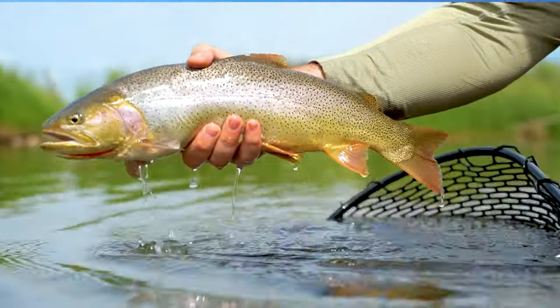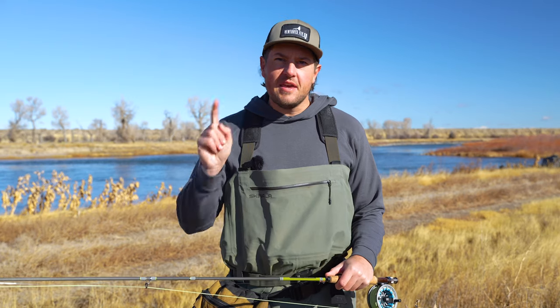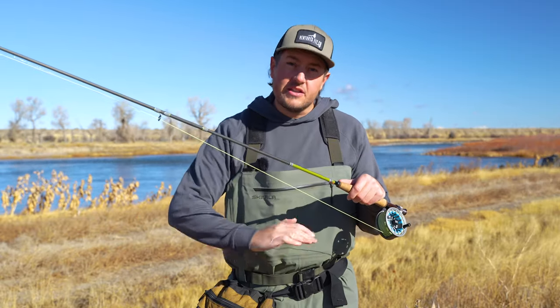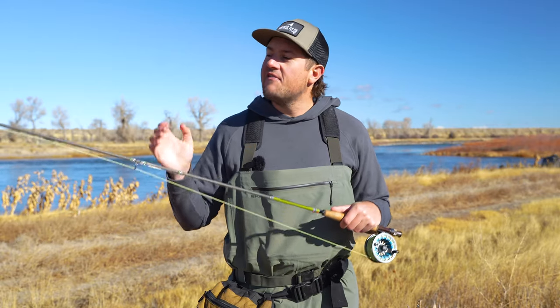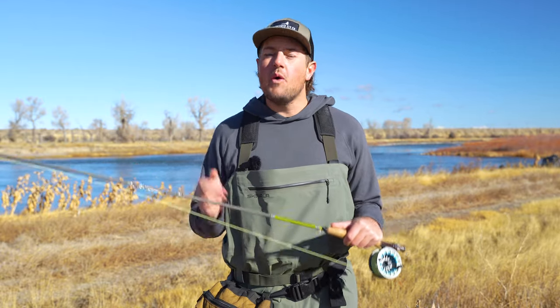If you want to be successful at fly fishing with nymphs, if you want to put more fish in the net, there is one thing more important than all else — yes, even more important than the fly that you tie on. You've got to get those nymphs down into the strike zone. You've got to get them down to where those fish are hanging out. The standard nymph rig is a fantastic way to do just that.